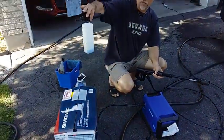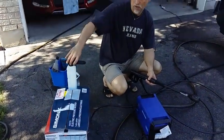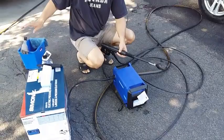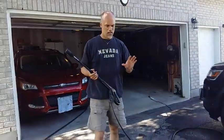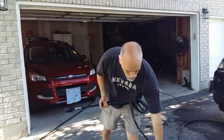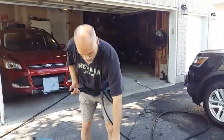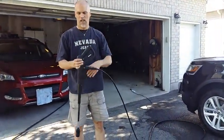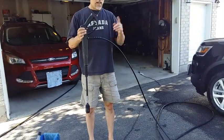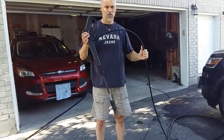It also comes with a convenient foam blaster for washing vehicles or for any other washing requirements that you may have. It also comes with a bracket so you can hang the pressure washer on the wall — basically like this. And it has storage compartments to put in your wand, your foam blaster, and to roll up all your electrical wiring and the nozzle hose.